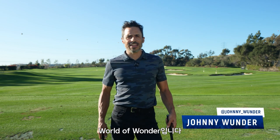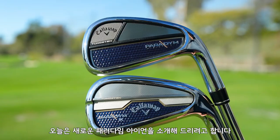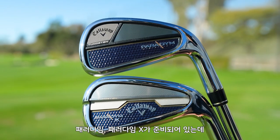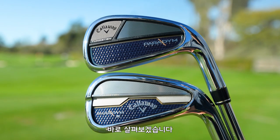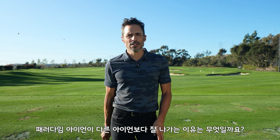Okay, welcome to the World of Wonder. Today, I happily introduce you to the new Paradigm Irons. We have Paradigm and we have Paradigm X. These things are packed with tech, so let's just get right into it and I'll explain what's in these babies and what makes them fly so well.